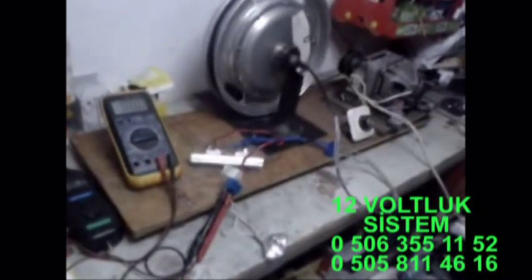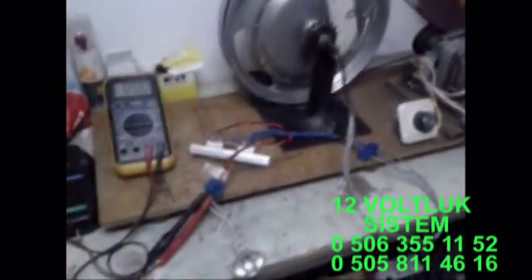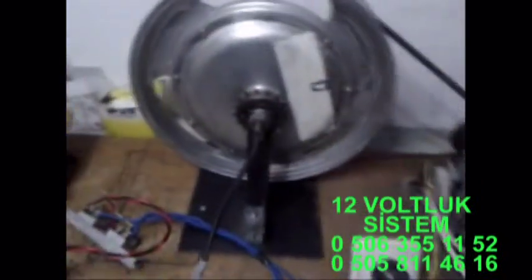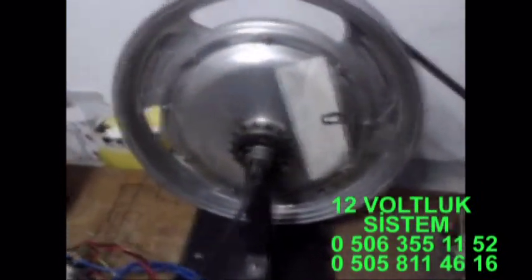Gördüğünüz gibi 180 devirde 14.6 volt üretmektedir. Ampul de çok güzel yanmaktadır. Yani 175-180 devirde akünüzü çok rahat doldurabilirsiniz. Tabi biraz daha hızlandığı zaman amper ve volt biraz daha fazlalaşacaktır. Gördüğünüz gibi rüzgar türbünü veya su türbünü yapmakta kullanmakta çok güzel bir alternatördür.